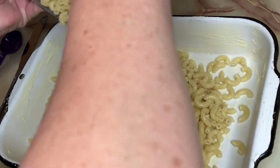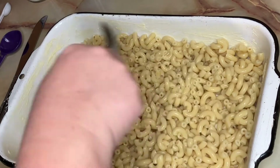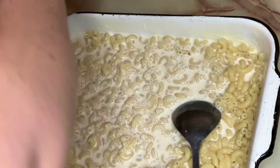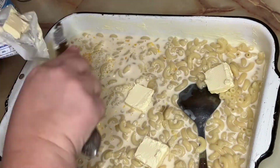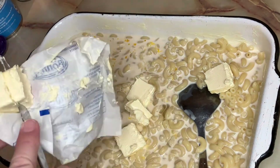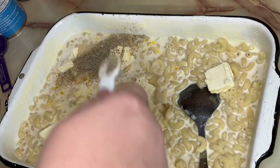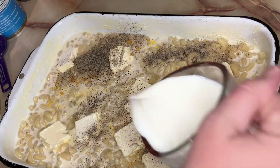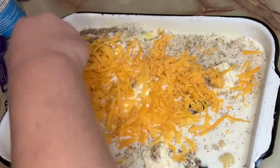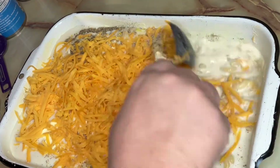I just mix mine up in the pan — that saves me a dish. Anything I can do to not wash an extra dish! We're gonna go ahead and pour our two cans of evaporated milk in, add in our two beaten eggs, our butter, and salt. I did a tablespoon of salt and ended up adding another half tablespoon, so for this recipe I did one and a half tablespoons of salt, one teaspoon of black pepper. Then I added two cups of regular milk and about half of our cheese mixture, and give that a good stir to get everything mixed up really well.